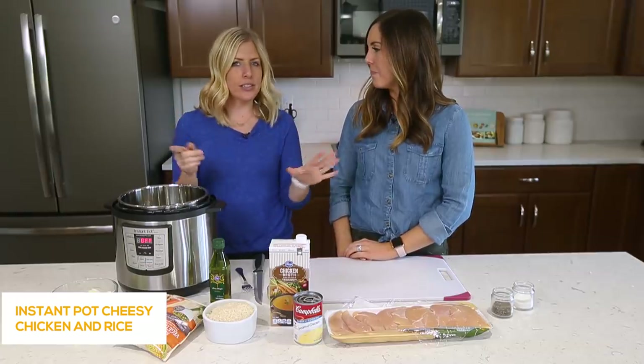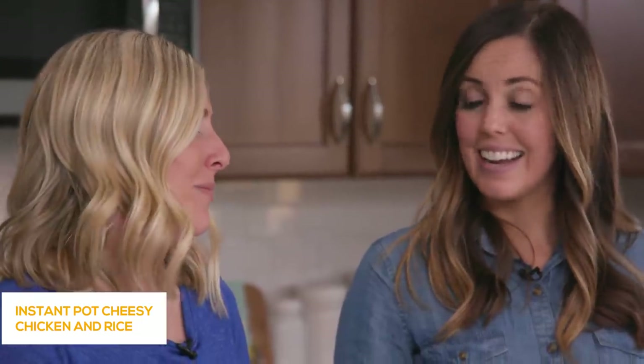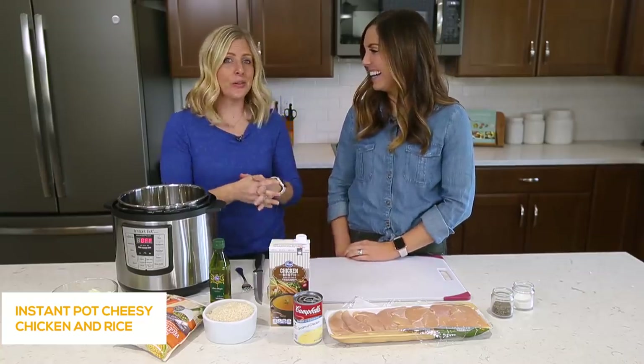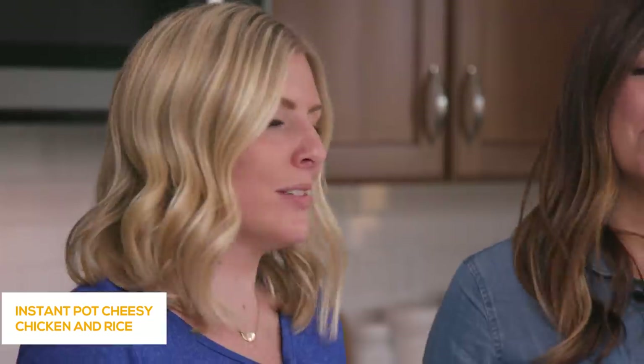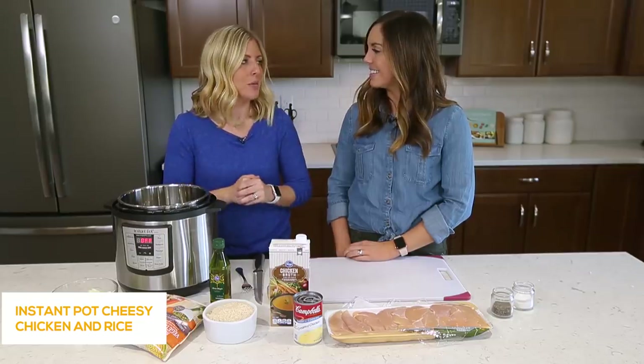We're busy moms. I think with six of us together we have 18 kids — and counting, more are gonna be coming. We have a lot of kids, and so really our goal with this website was just to make life simple and easy for moms and put dinner on the table.